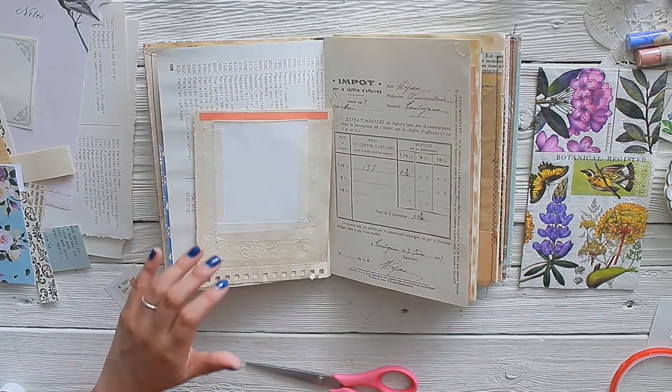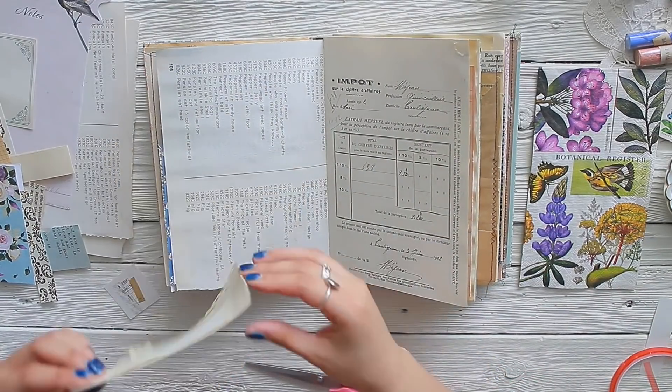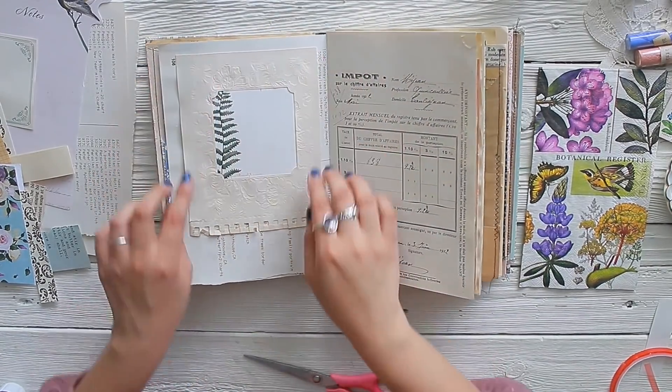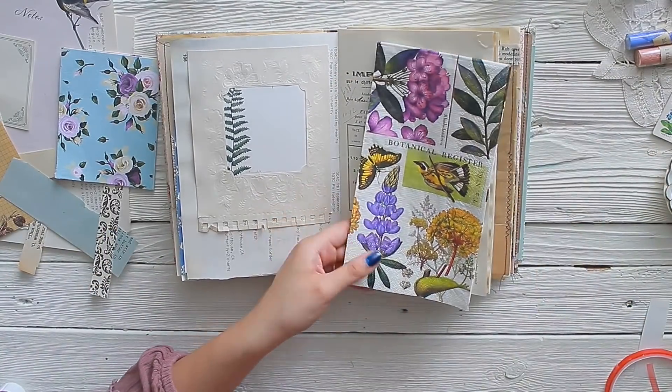I am taping down the fern image on the back because I want to turn this into a pocket. Taking double sided tape on the bottom and on the top to make it kind of like a little belly band — but it's a very big one. As you can see, it's taking up pretty much the whole entire space of my journal, but I really loved that effect.